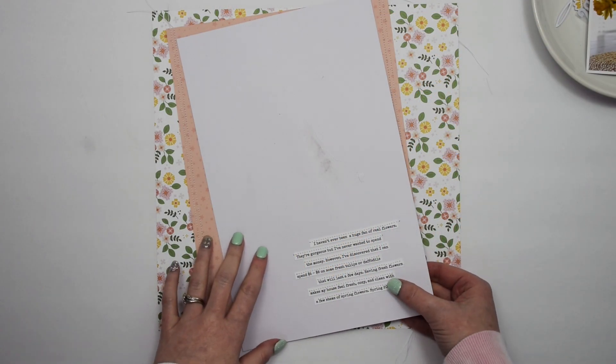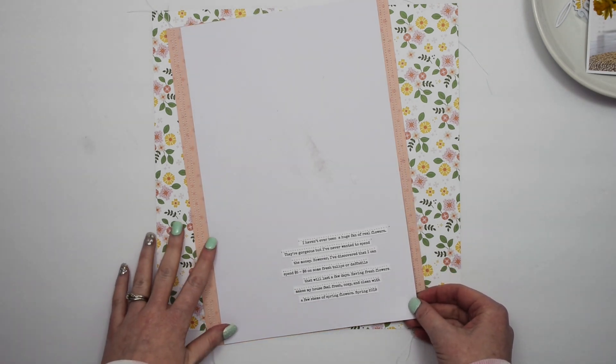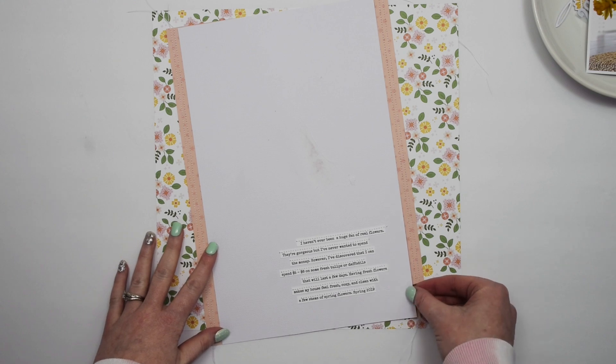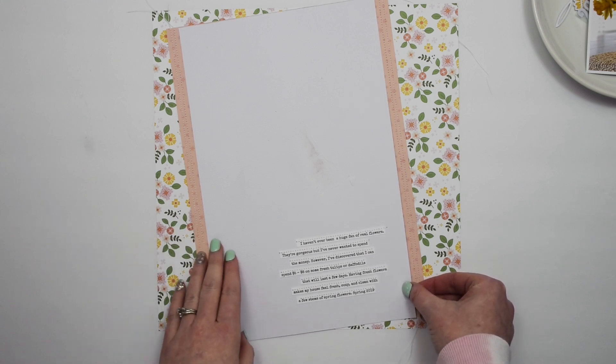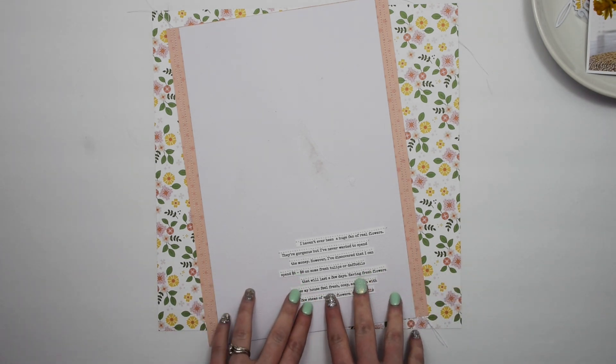Hey everybody, I'm Becky Adams. Thank you for stopping by my YouTube channel today. I have a project that I'm doing for the Hip Kit Club design team, and I'm using the February 2021 kits.